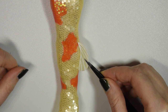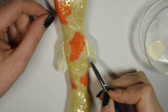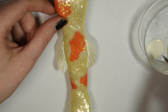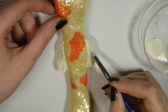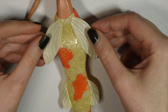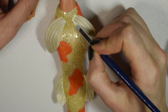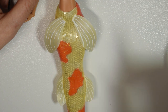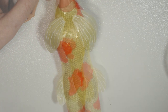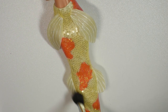Then you want to add on the smaller fins and also add latex to the lines of those. Finish off by powdering any fresh latex and then our mermaid tail is done.